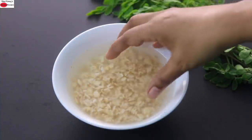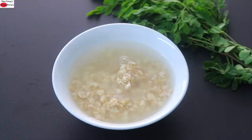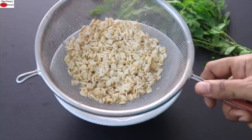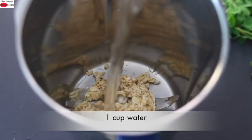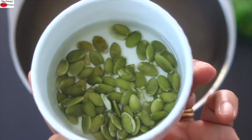Okay, now it's about 15 minutes and the oats are nicely soaked. I'm going to add them into a strainer and place it under running water. I have rinsed the old-fashioned rolled oats under running water and now I'm adding them into my blender jar, along with one cup of water and the soaked pumpkin seeds.